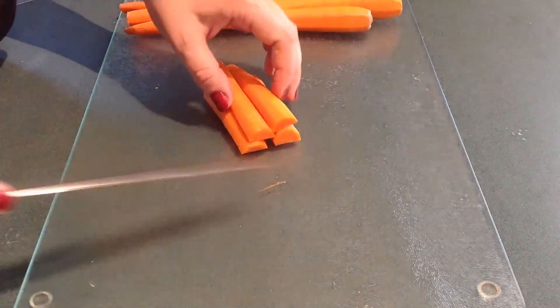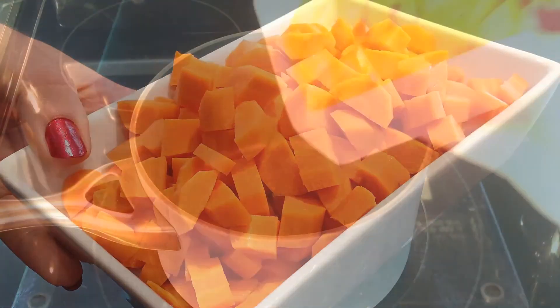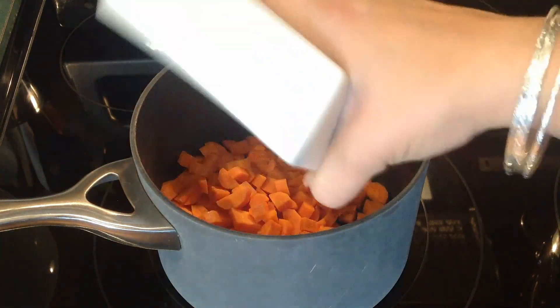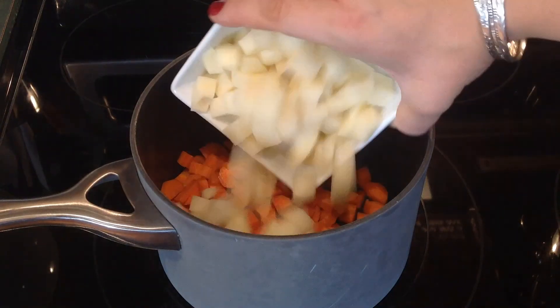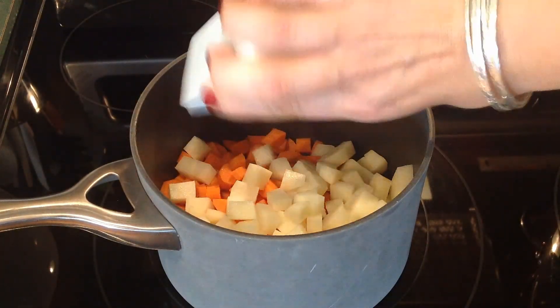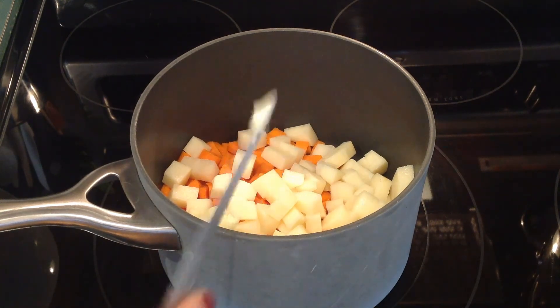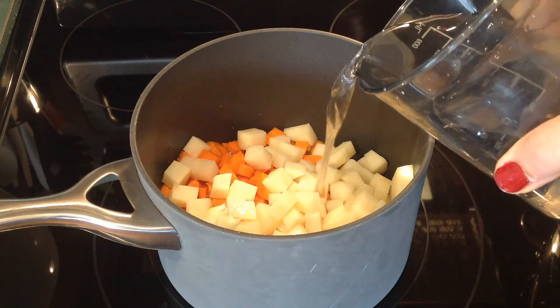And then I'm peeling my carrots and cutting them into small pieces. Then in a medium-sized saucepan, I'm putting my carrots and my potatoes and half of the butter. We're adding enough water to cover everything nicely.